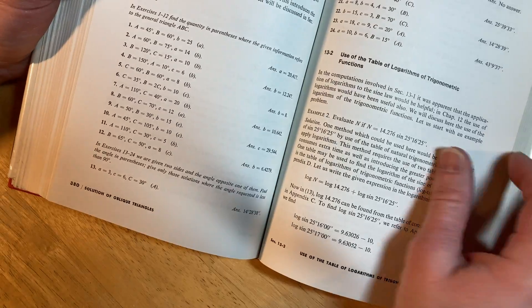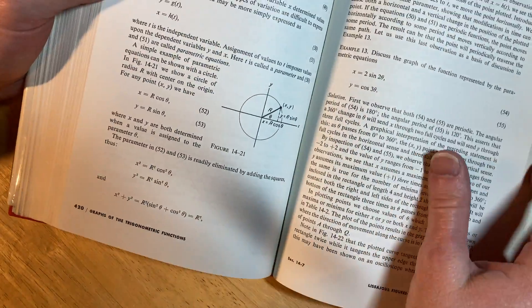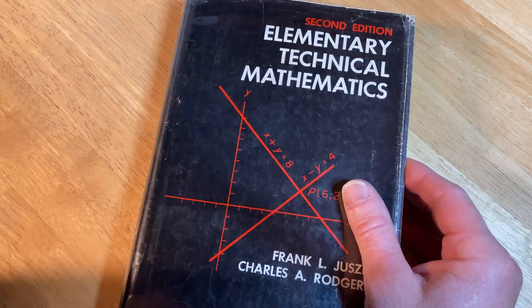It's got a lot of nice mathematics. There's some angles. It's good stuff. Take care.